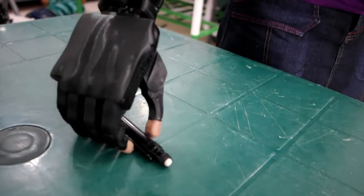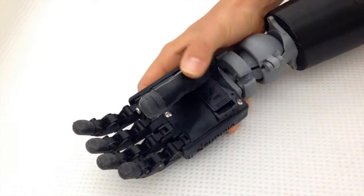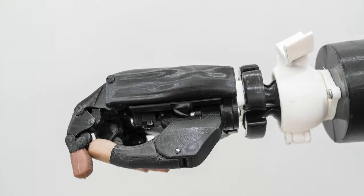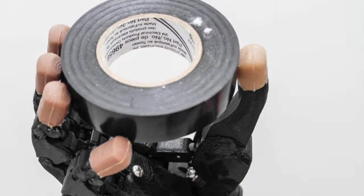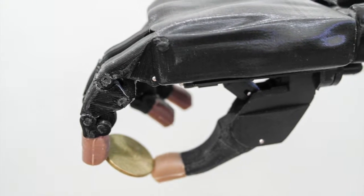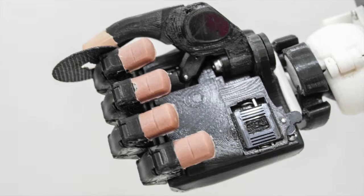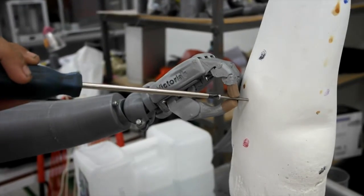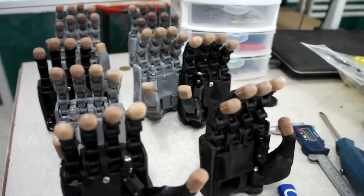Adaptive grasp allows the fingers of the hand to form around the object that it's holding. The thumb can rotate 120 degrees, and this rotation enables the hand to perform seven different types of grip. Since 3D printed plastic is slippery, we've added rubber to the tips of the fingers and thumb to provide extra grip.